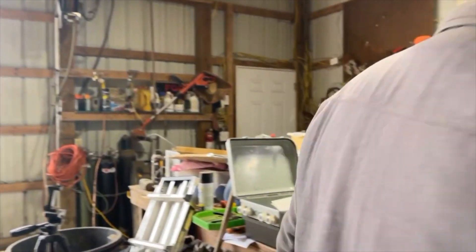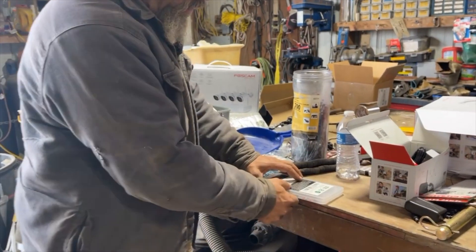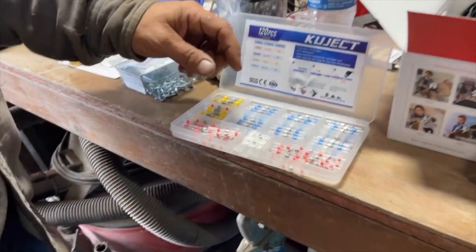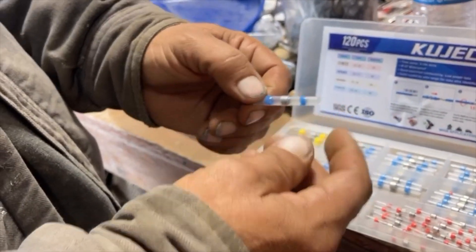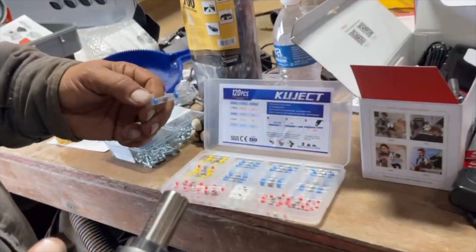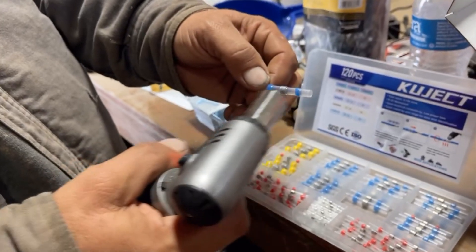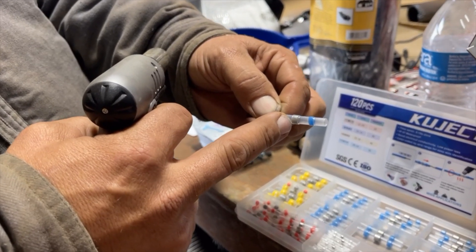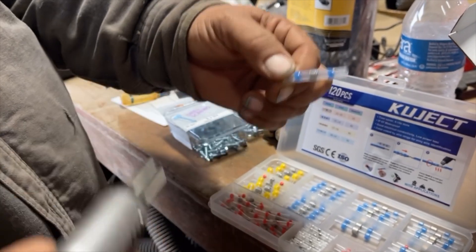I wanted to show you these — I was shown them by a guy that was doing some low voltage work. I'd never seen them so I thought you should see them. These are waterproof solder connectors we ordered online. You take a cigarette lighter or a torch, put your wire ends together, slide this over so your two wire ends are already twisted in the middle of the barrel, then hit it with heat. That small plug of solder melts and solders the wire, and these two outer plugs close — they swell up and waterproof the connection, all in one shot.